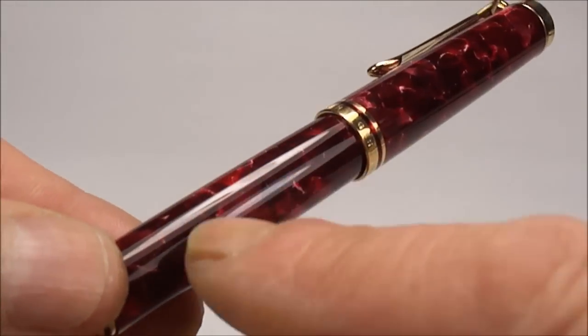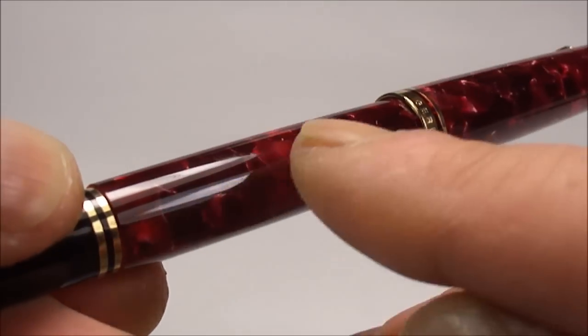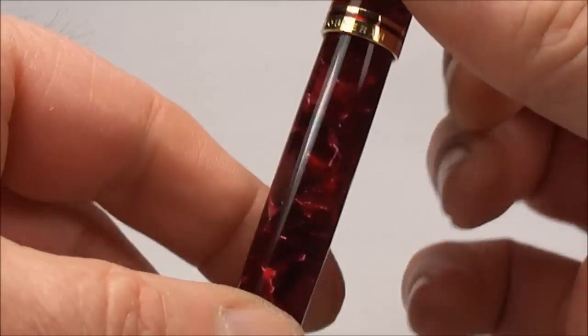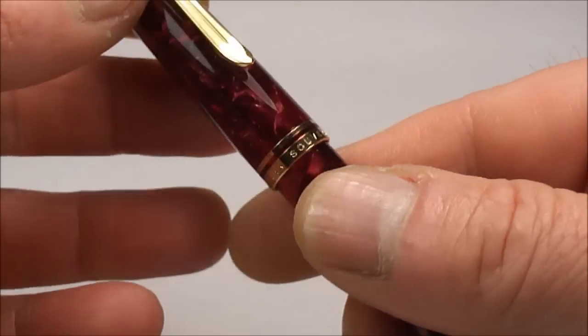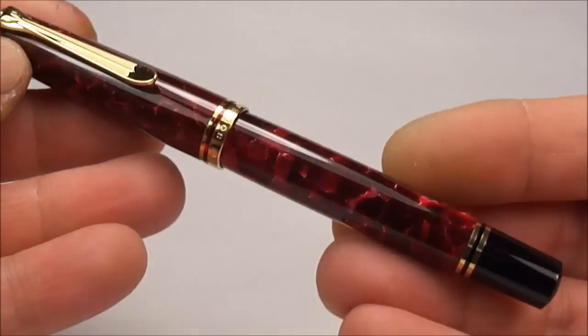The pen itself is made out of this precious resin in very vivid, different reds, and it's actually got a lovely transparency to the barrel and the cap — in fact to the material itself.